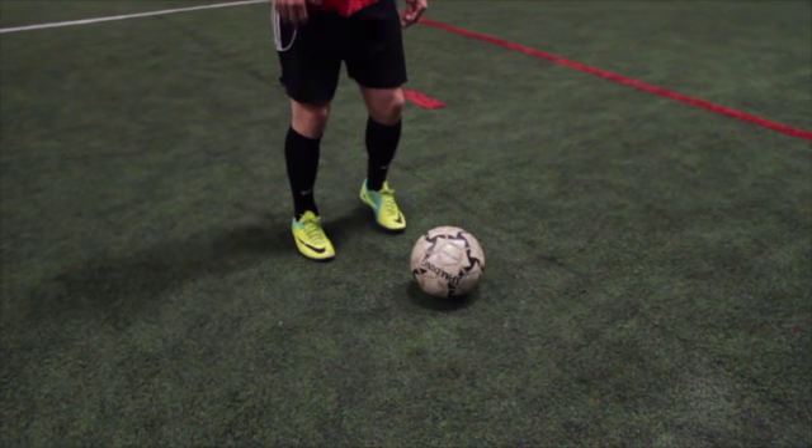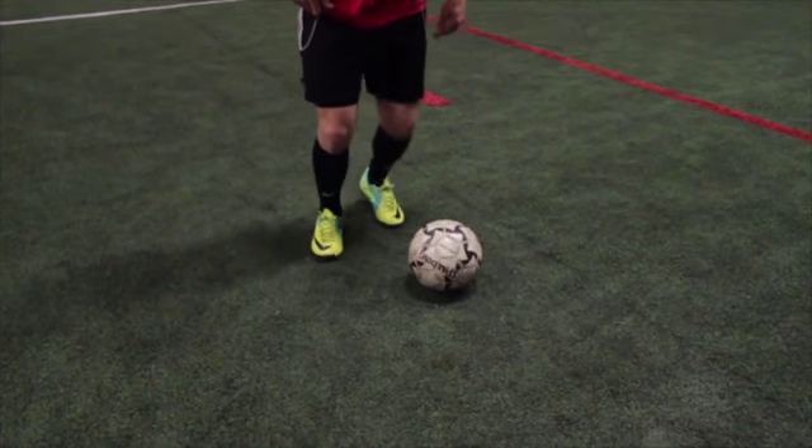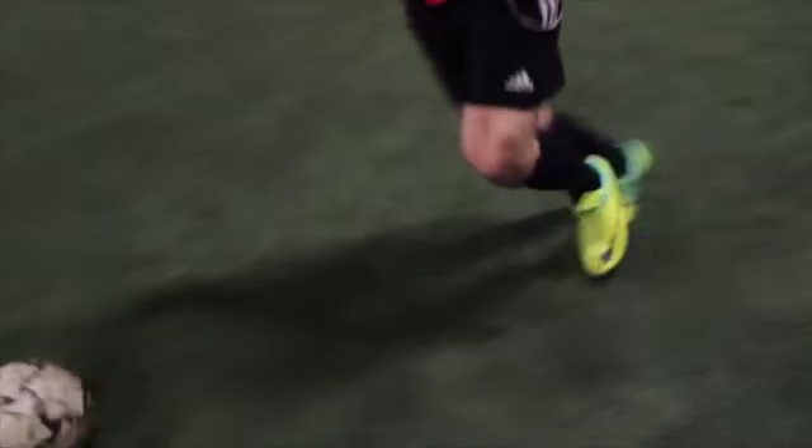Push the ball lightly with the outside of your toe as you approach the cone, and in the same motion, wrap your front toes around the side of the ball closest to you and then chop it across you with your inside toe, and move away with the ball.